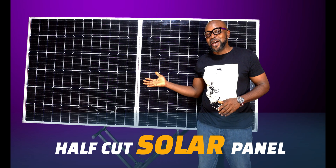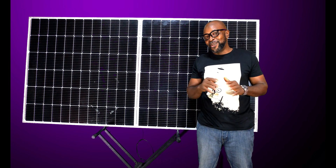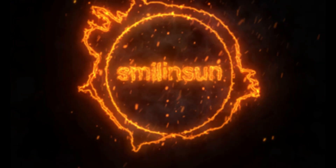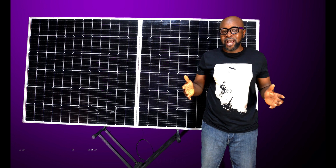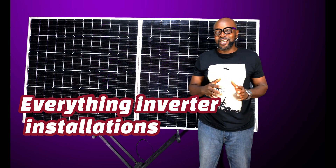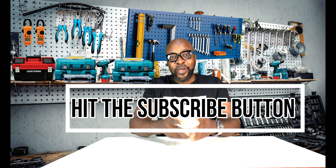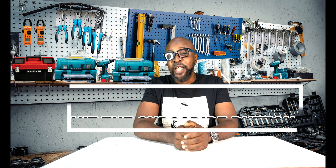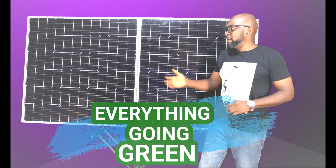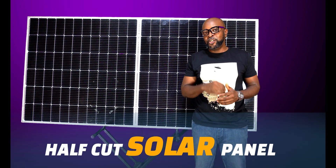Here is a half-cut cell solar panel, and you're wondering what exactly is the difference between the half-cut cell solar panel and regular solar panels. My name is Ikenna from Smiling Sun — everything solar installation, everything inverter installation, everything going green. If this is your first time on our channel, please kindly subscribe. So what's the difference between the half-cut cell solar panel and your regular solar panels?